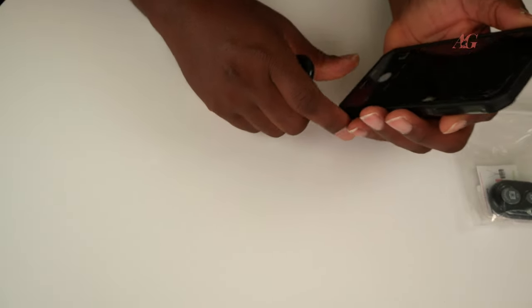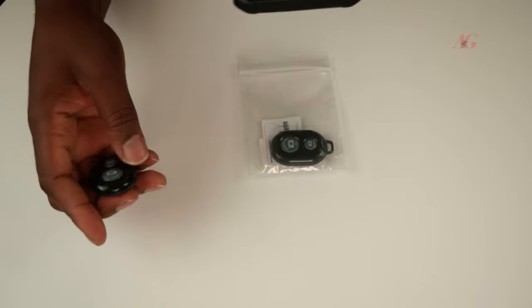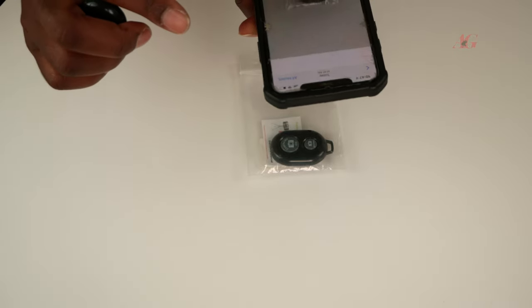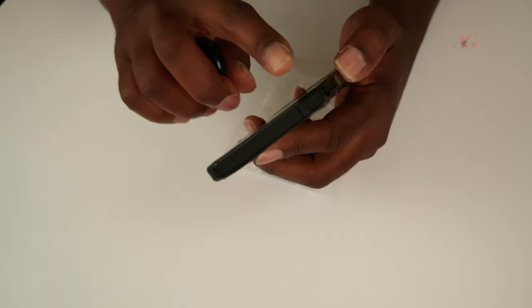Now we can take our photo. Let's put this under. This is our photo — let's take a picture. Snap. So we have the picture. Let's put it here where we can see. Let's do it again.